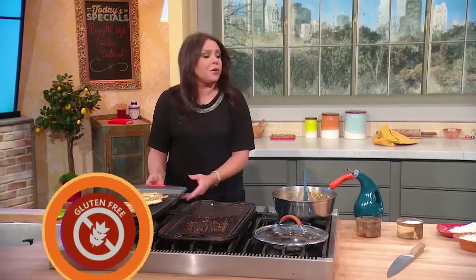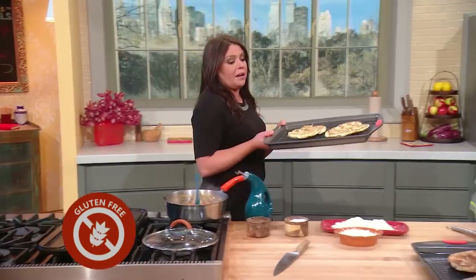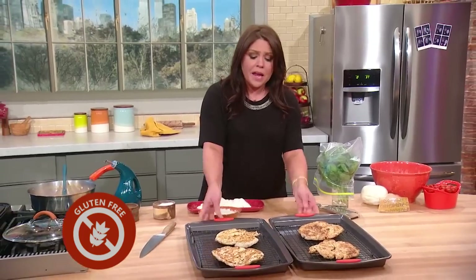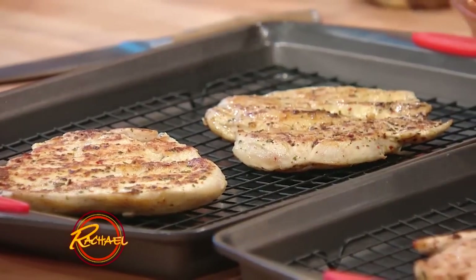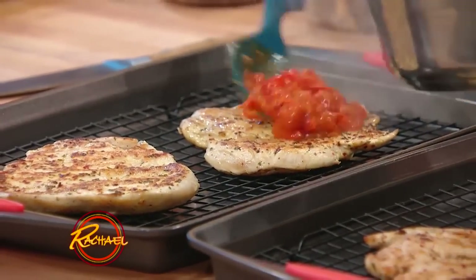This is a gluten-free way for the whole family to enjoy pizza — a lot quicker than you could order it and wait for the delivery. So here are our little chicken pizzas, and we're going to top each one with our fresh cherry tomato garlic sauce.